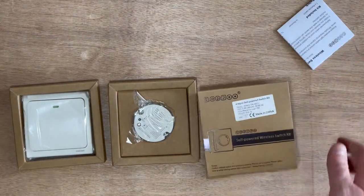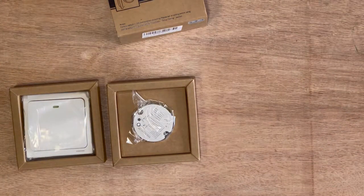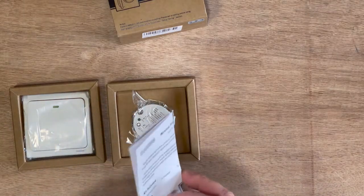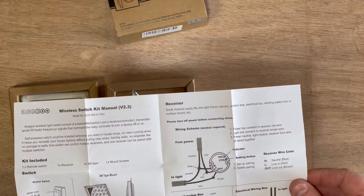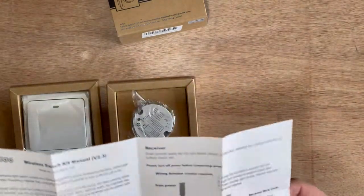You may notice the lighting keeps coming on and off in here — that's because where it used to be a carport, I've just got a sensor light in here. In another video I'll share the lighting I'm putting in here and do a little install demo as well.